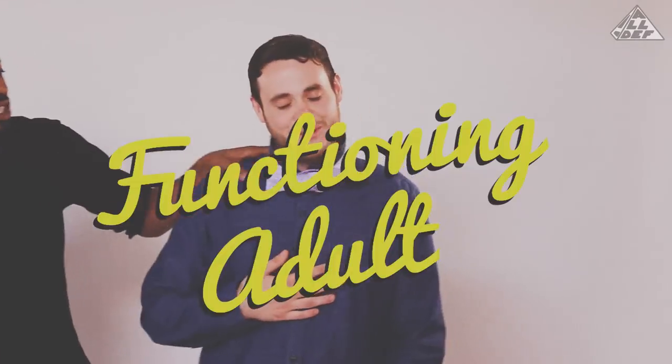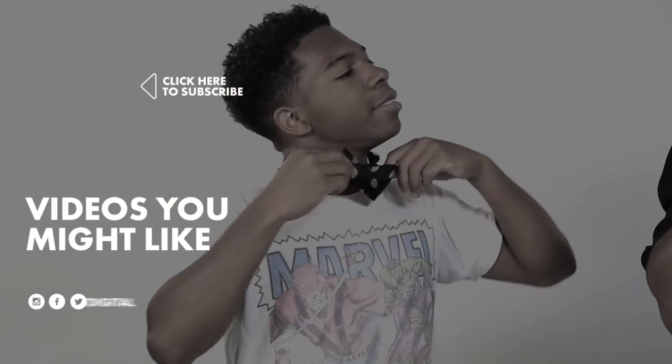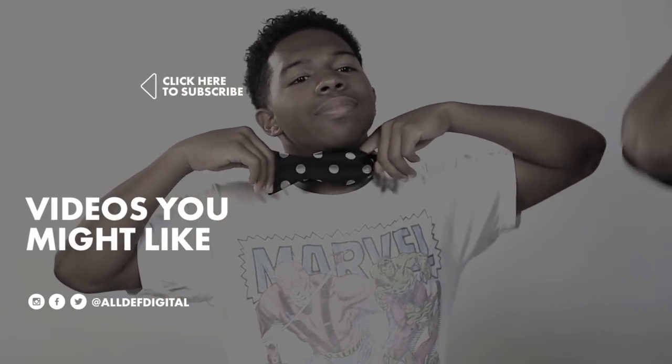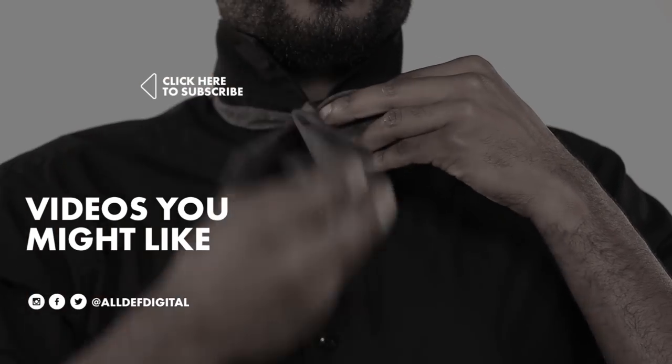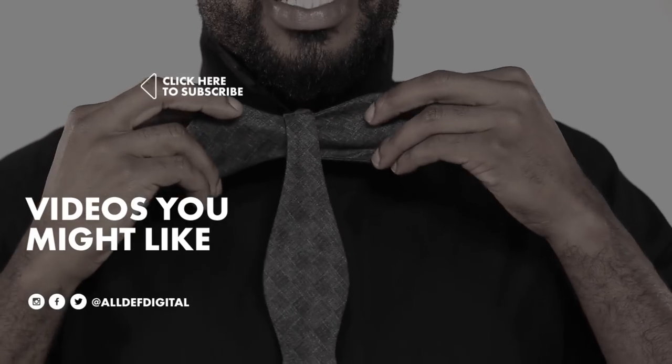My dude Jack, congratulations — you're ready to be a functioning adult. That's what I'm talking about. To Shay — I don't know, bro. Good luck out there, kid. Thank you for watching this video. Make sure you like and share the video with your friends. Subscribe to the YouTube page if you haven't, and follow us on all our other social media — Twitter, Instagram, Facebook. We out here.